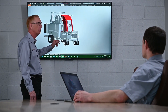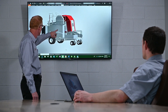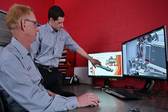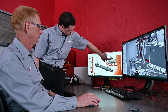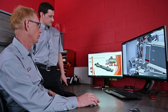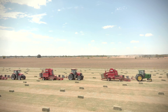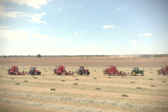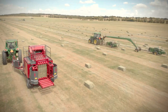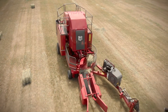Computer-aided design technology allowed us to look at the new Bale Baron as a total system for modeling movements, fixing design conflicts before building a prototype, and performing structural analysis to improve stressed areas. In 2018 we built four prototypes that were tested during the haying season in Ontario, Texas, Maryland, and Florida. This allowed for proving out the new concepts in different crops and field conditions.